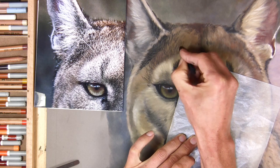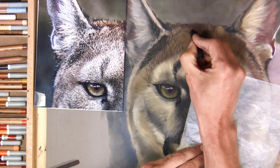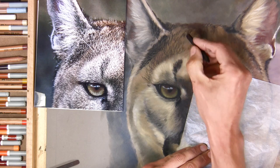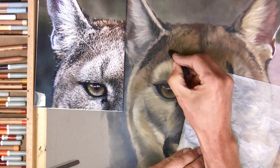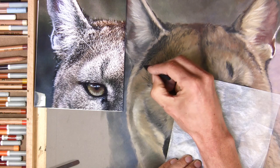This stage, even though I'm going quite quickly, takes time — don't rush it. Just for your benefit I'm going to speed this process up so you can see how I start blocking in and detailing the darks in this second layer.